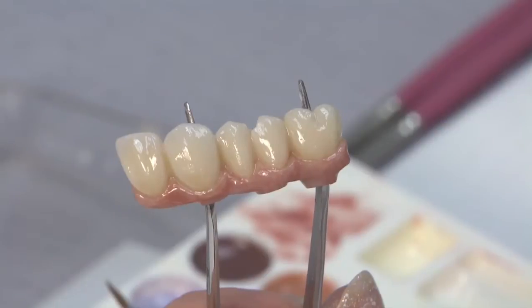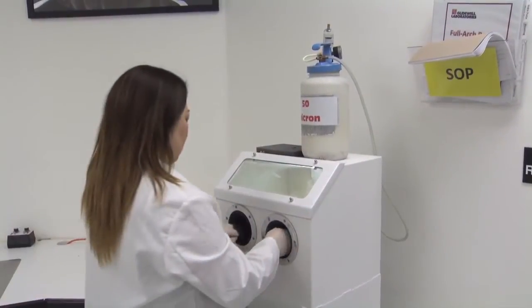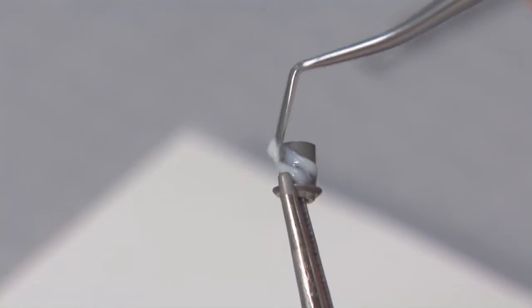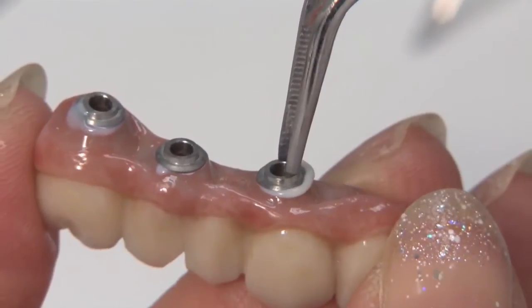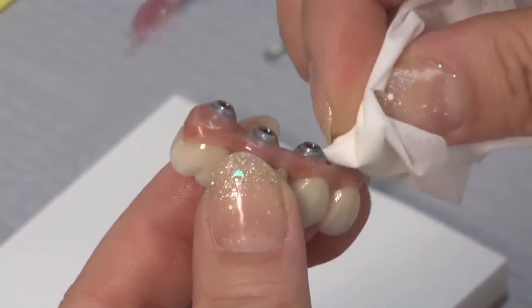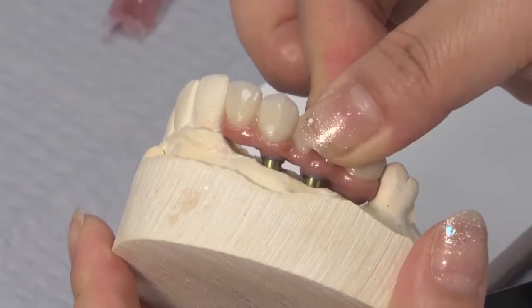In preparation for delivery, the titanium copings that connect the prosthesis to the implants are sandblasted. After applying a bonding agent to the copings, they are cemented onto the prosthesis. Any excess cement is removed, and the prosthesis is placed on the model.